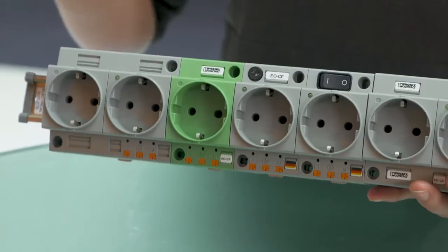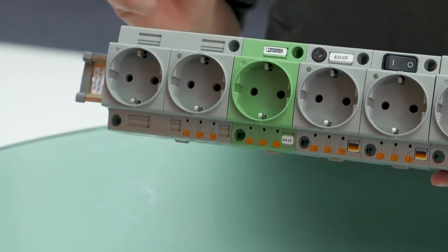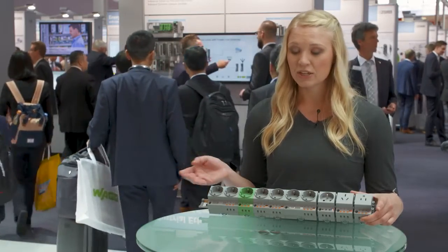Furthermore, Phoenix Contact power outlets are available both with the innovative push-in connection technology or the proven screw connection. This ensures that you definitely find the right product for your application.